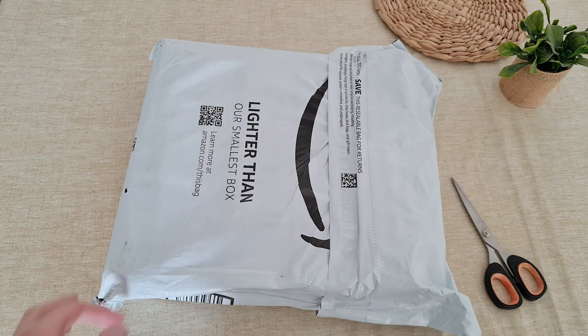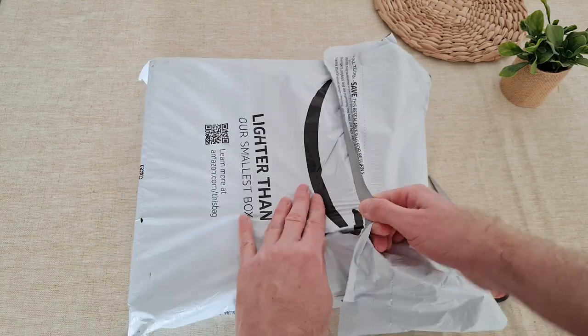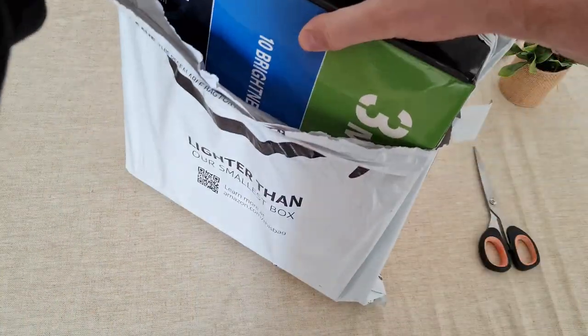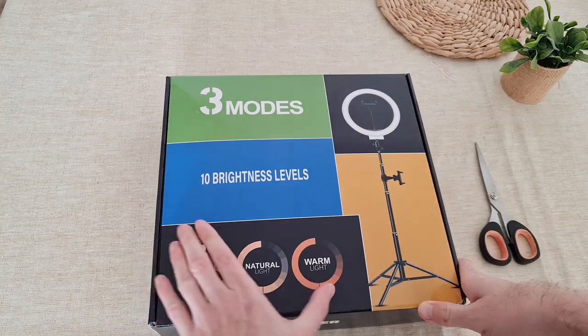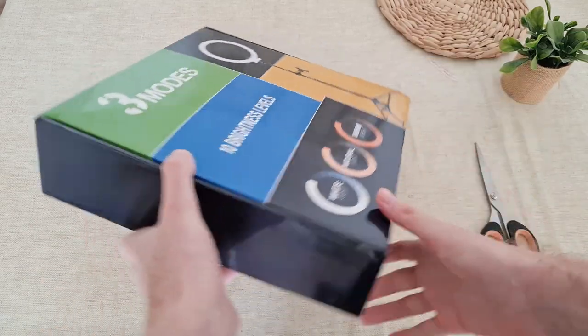Let's open the ring light I got from Amazon recently — it's a big box. Three modes, 10 brightness levels. White, natural, warm. Okay, sounds promising, let's open up.